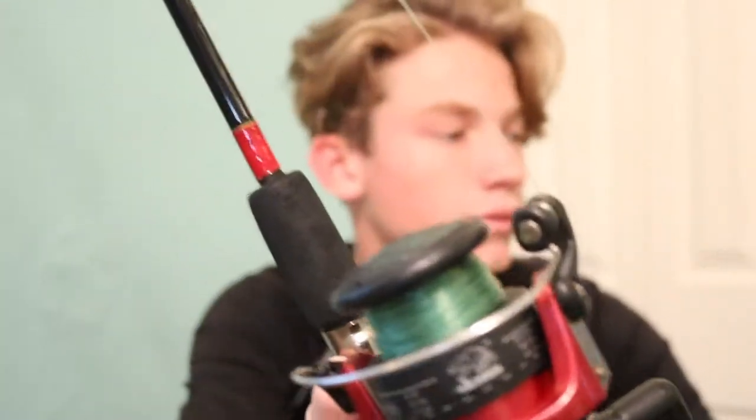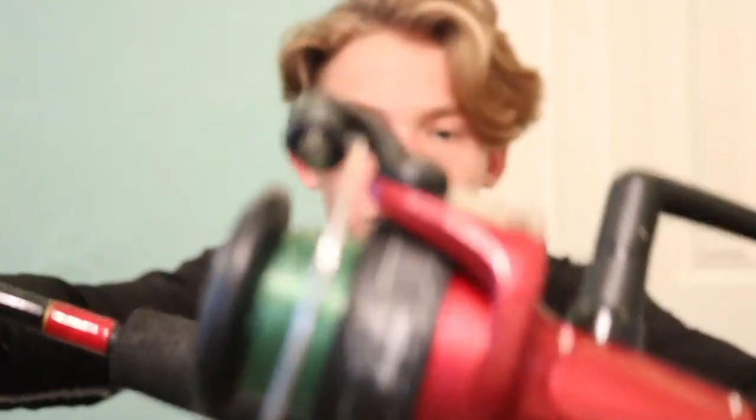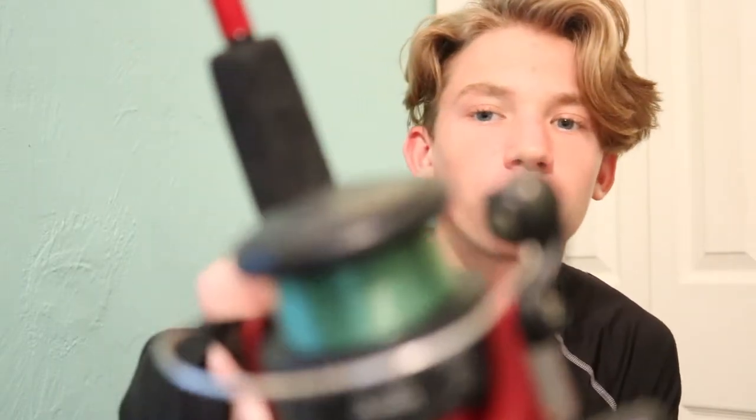Alright, now on to the reels. We'll start with spinning since I already have this in my hand. This is a reel Jaden gave me — it's an Akuma Steeler 40. It's not good at all. Don't buy it, that's all I have to say. Spooled it up with some 20 pound test mono.